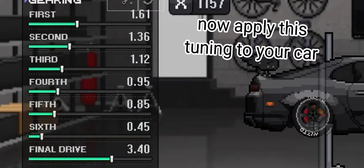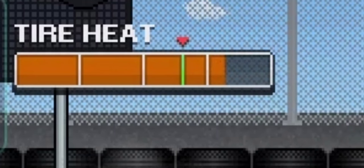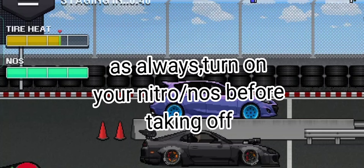Now let's try out our Supra. I recommend you guys to make your tire heat pass this line. As always, turn on your Nitro, or NOS, before taking off.